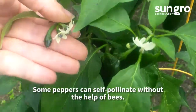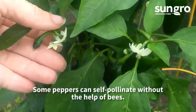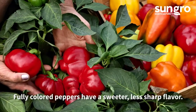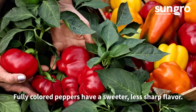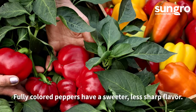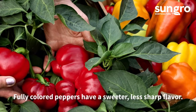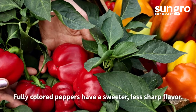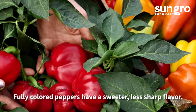Peppers are pollinated by bees, but some varieties are self-pollinating. Peppers should produce fruits 60 to 95 harvest days after planting, depending on the variety. Harvest green or allow fruits to reach full color for sweeter, fuller flavor. Cut the stems with sharp shears or pruners for easier harvesting, and be sure to wear gloves when handling hot peppers.